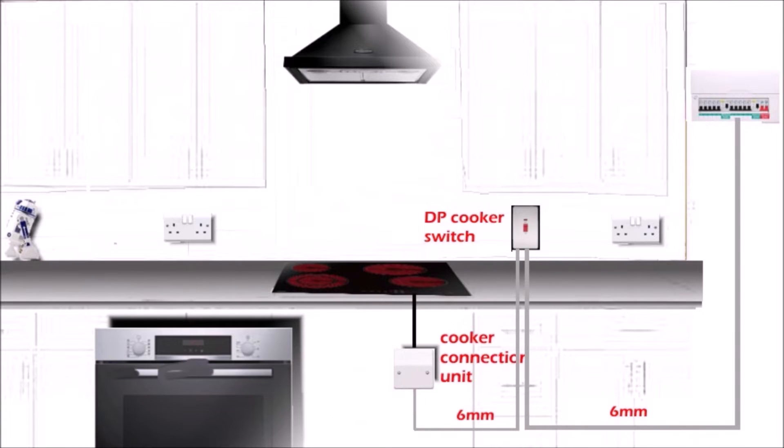Now we can connect our hob to the cooker connection unit. Some hobs come with a cable, but mostly not, so you have to buy a separate cable — it should be flexible and heat resistant. To be honest, 90% of the time hobs and ovens connected to the cooker connection unit are simply wired with the same 6mm twin and earth. So we've got our hob wired.